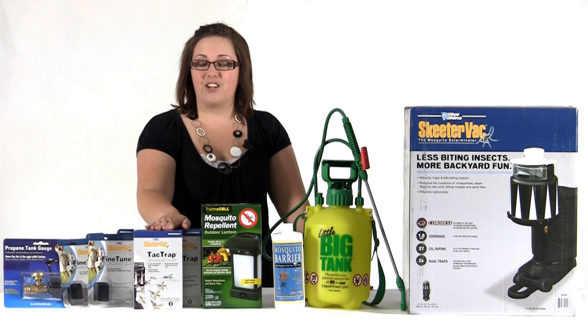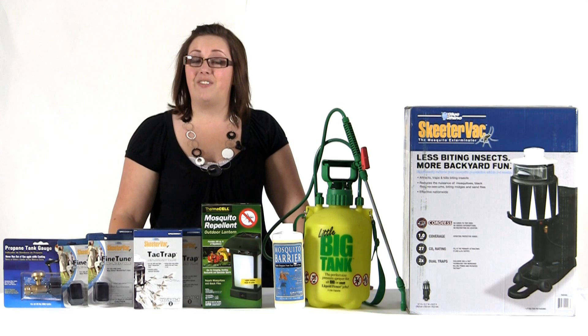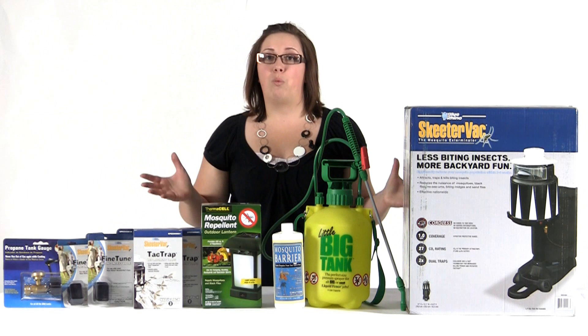Now with all these great products you're going to need accessories, so we've included two boxes of tack traps as well as two bait blocks which will keep you going for 120 days. We've also included a convenient tank level indicator so you can keep a watchful eye on your propane tank.